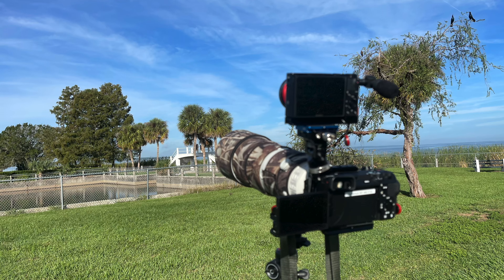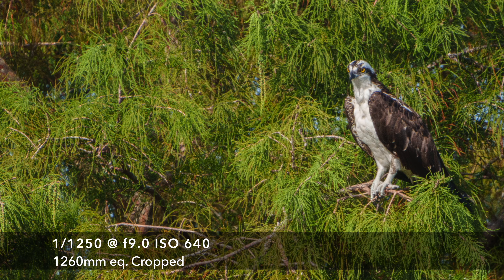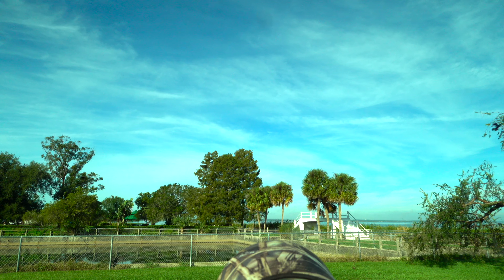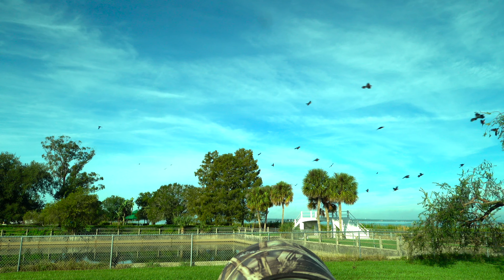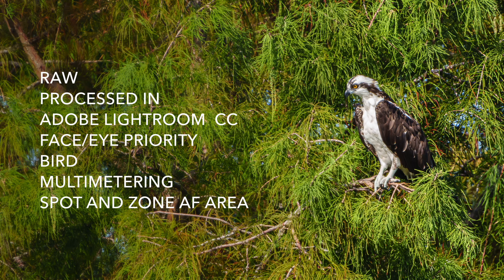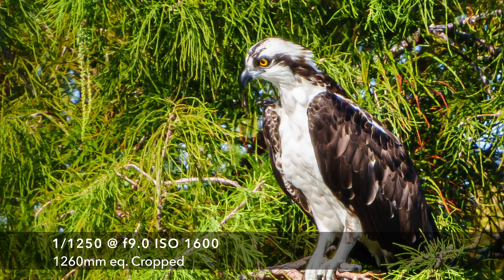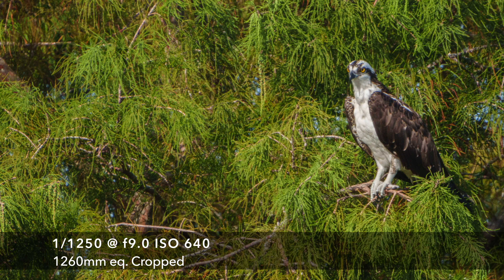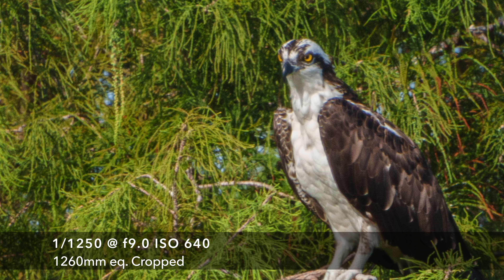Okay, we're here at Newton Park. We're set up on an osprey in the tree over there. I have the 200 to 600 on the a6700 with the 1.4 teleconverter — I'll grab a shot or two. We got eye lock, so we can just capture the magnificence of this thing. I've still got a little shake even though I'm on the tripod.